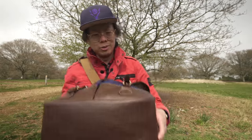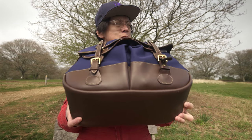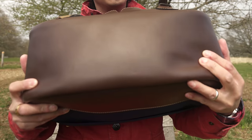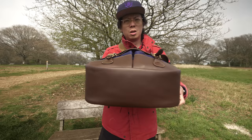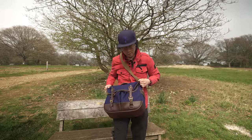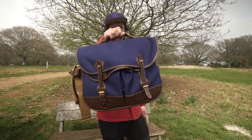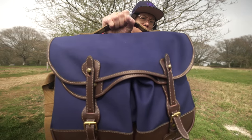There are lots of options when it comes to Billingham bags, and the Hadley really is the go-to bag. But this one — in terms of build quality — is going to last a long time with that thick leather on the bottom. Whatever it is that got me hooked on Billingham bags in the first place, this is like taking it up to another level.